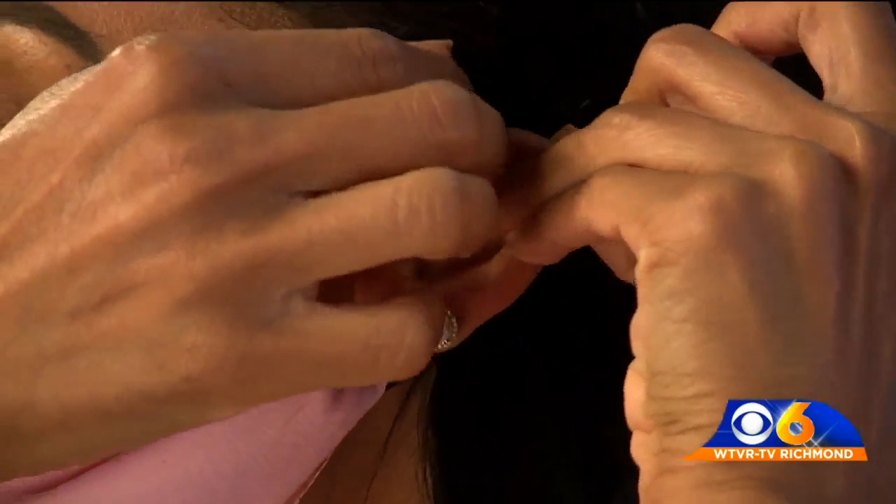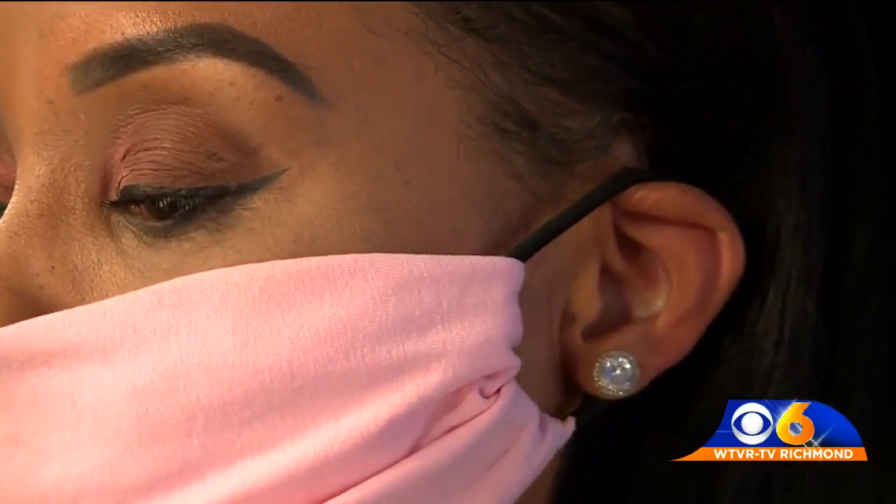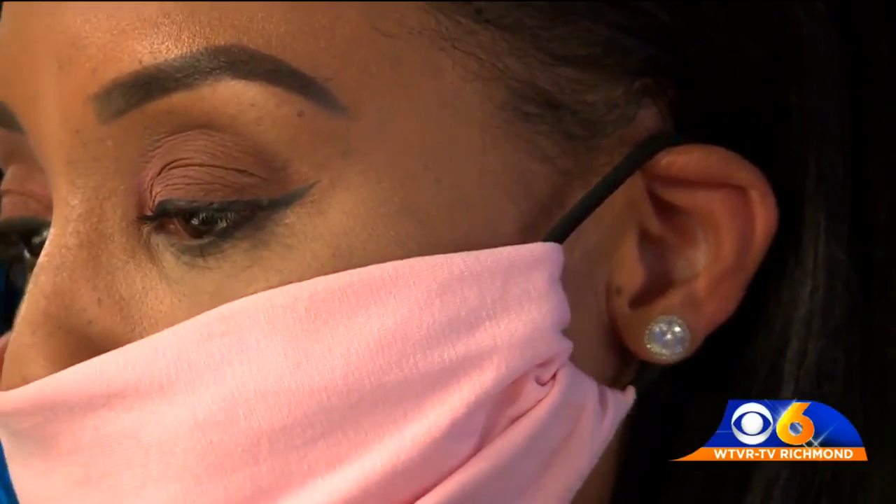Put it around your ears. Adjust it so it's secure around your face and it covers your mouth and your nose. And you're ready. That simple.